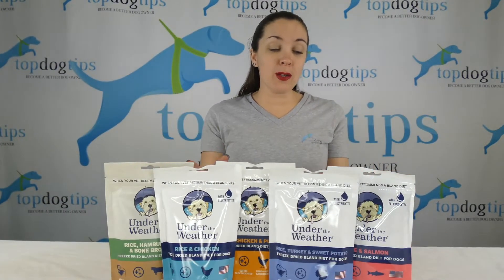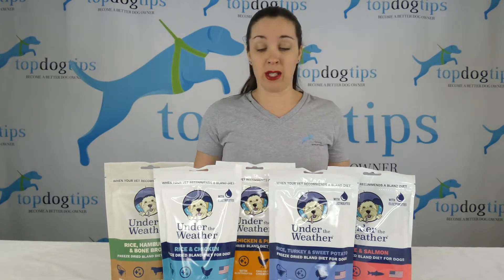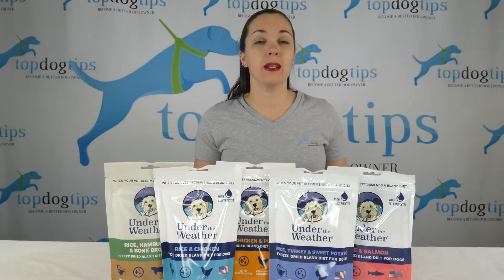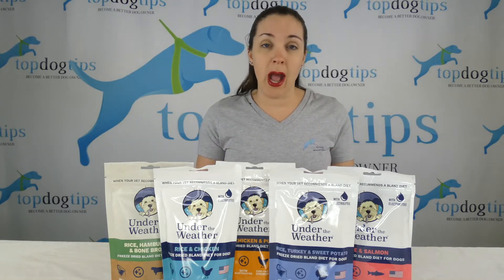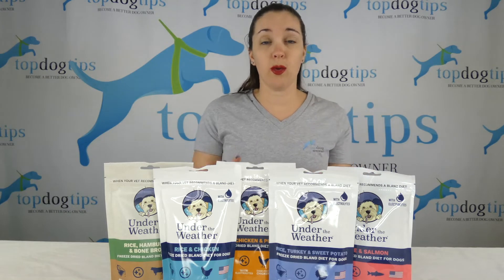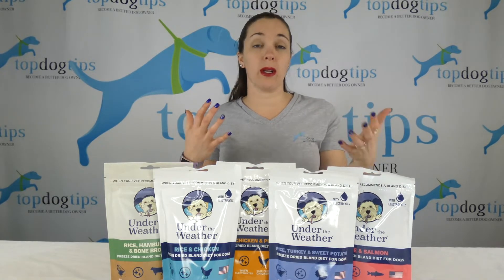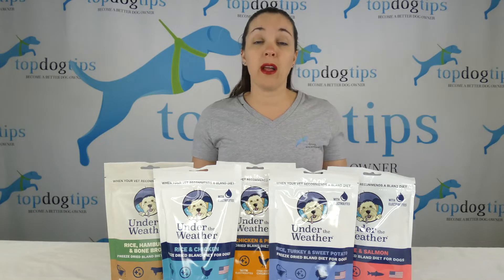Today I am reviewing Under the Weather bland freeze-dried dog food diets. These are exactly what they sound like — if your dog is not feeling well, coming back from an injury or illness that's caused him to lose his appetite, these are freeze-dried bland diets. All you have to do is mix this freeze-dried dog food with boiling water. It's a one-to-one ratio, so if you're feeding one cup of food, you mix it with one cup of hot water, let it cool, and serve it to your pet.